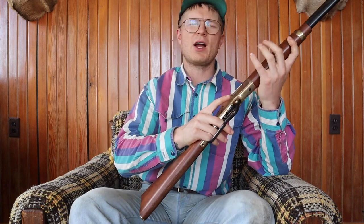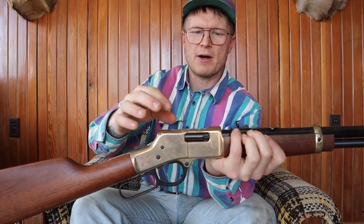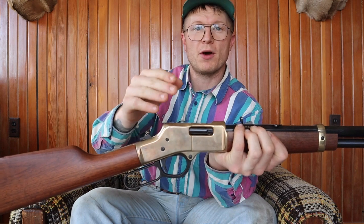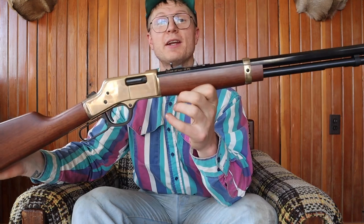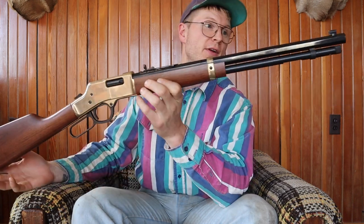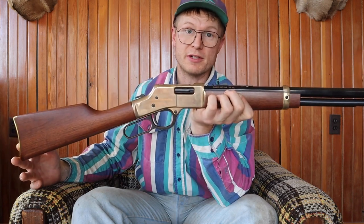I forget how many rounds go in the tube, but we're about to find out. It has open sights — there's a little divot up top with some screws you can pop out. Henry does sell a mount so you can put a scope on it, but I like to keep it looking classic with open sights. It's got the brass buttstock. If you want a gun built with quality — no synthetic stocks or plastic parts — go buy a Henry. They have a number of different calibers and single shots, which I'm looking at buying. We're gonna put its first round through it out at the range.